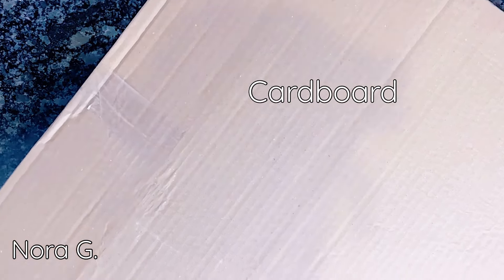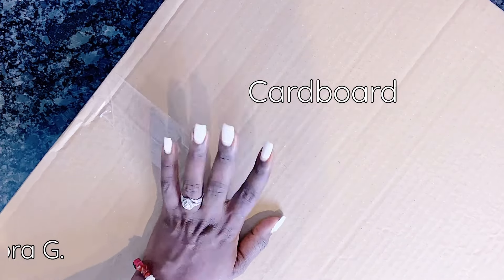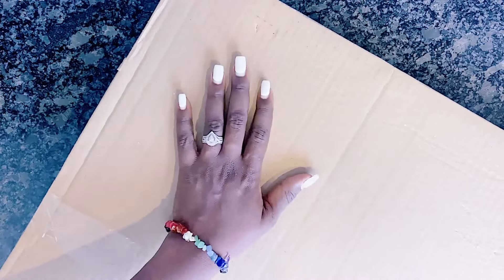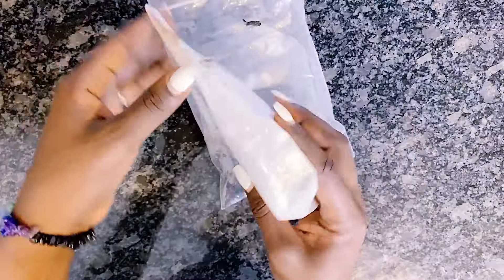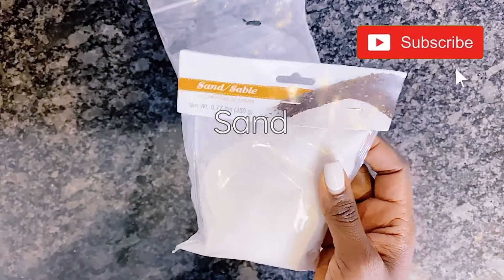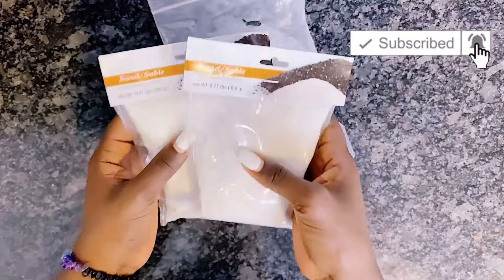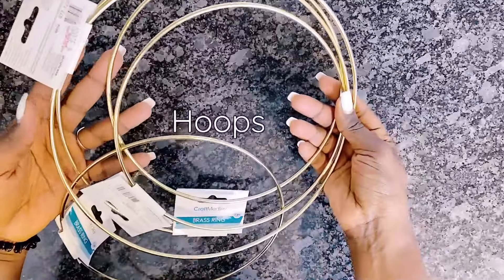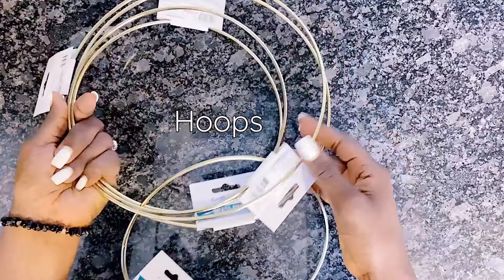Let's get started. Hello and welcome back to my channel. My name is Nora G and today I will be showing you how to make wall art with cardboard — this is a Pinterest-inspired DIY. If you're new to my channel, please remember to hit that subscribe button, and if you're a returning subscriber, thank you so much for coming back. Now let's get into it.